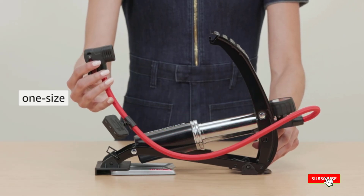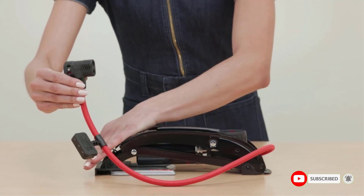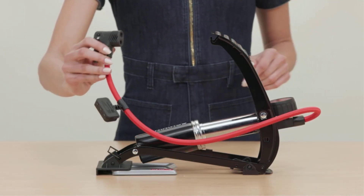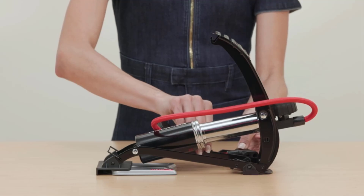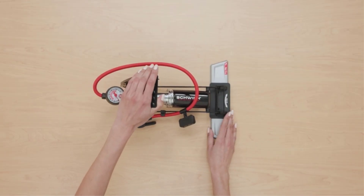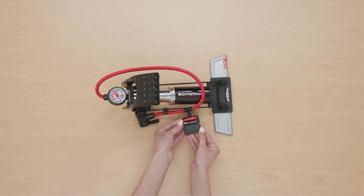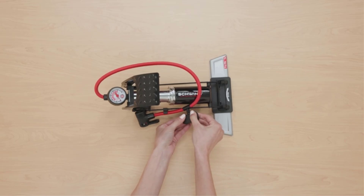Its dual easy indicator pump head fits both Schrader and Presta valves, and the green and red indicator makes it easy to know when it's ready to pump. The foldable steel feet design adds stability and durability, and the easy-to-read gauge ensures you get the perfect inflation level for your bike. It also comes with a sports ball needle and inflation cone for added versatility.